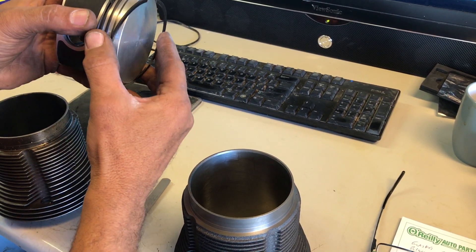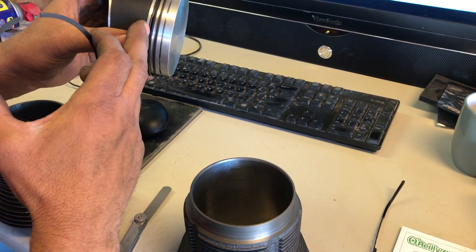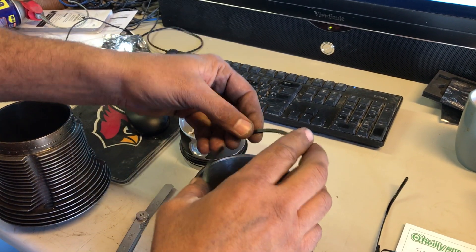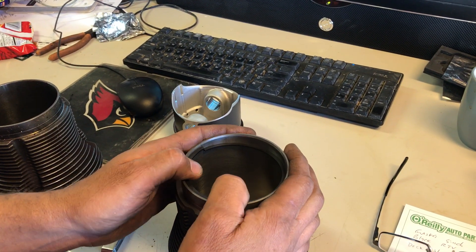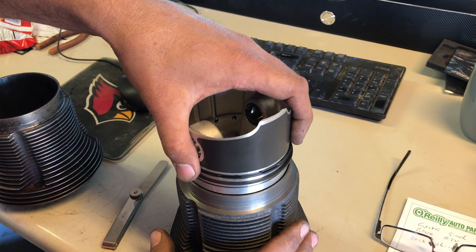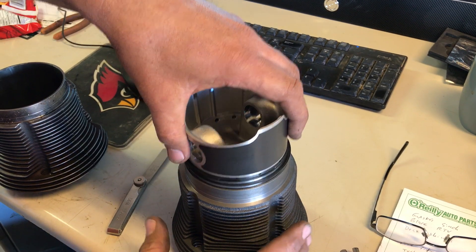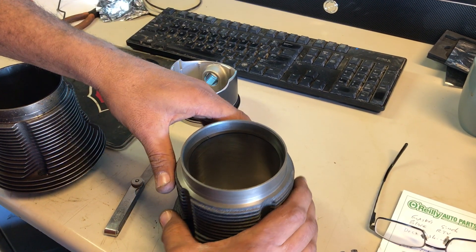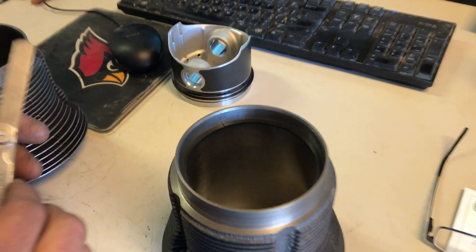I took off the top compression ring here, and you need to do the second compression ring too. You don't have to do the oil ring, but you do the two compression rings. So we're just going to set it down inside this sleeve, and then I'm going to push my piston down just to make sure that it's square. You'll see there's a small gap there where the ring meets each other.